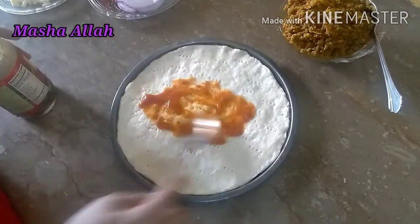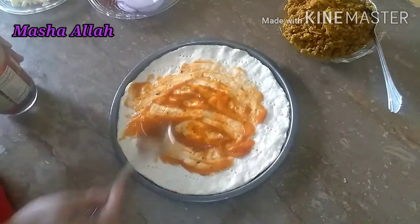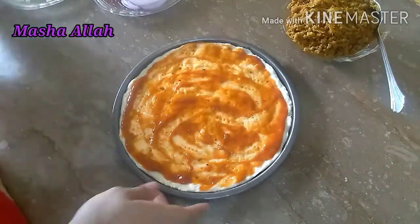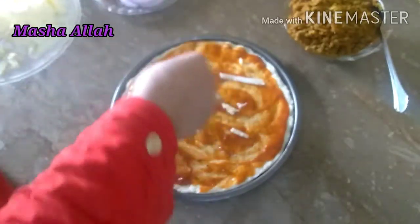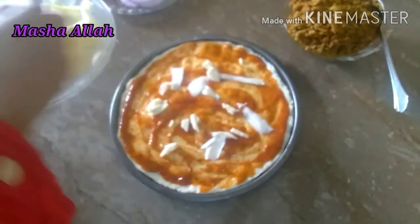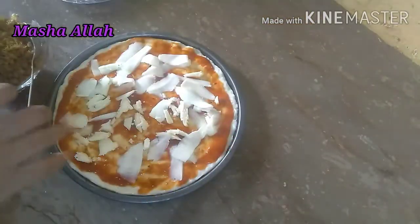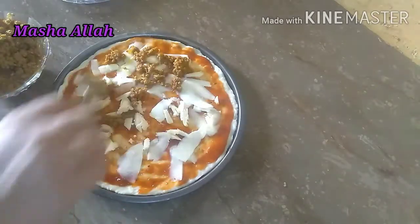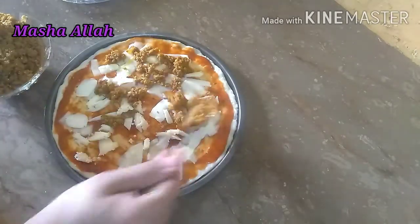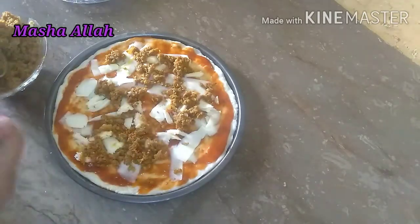سب سے پہلے یہاں پیزا ساس لیا ہے اور اسے اچھی طرح پیزا بیس پر لگا لینا ہے۔ اب اس پر چیز ڈال رہی ہوں — پہلے چیز لگائی ہے اور اب کیمہ ڈال رہی ہوں۔ آرام سے پھیلاتے ہوئے ڈالنا ہے اور جگہ جگہ سے چیز سیٹ کر لینا ہے۔